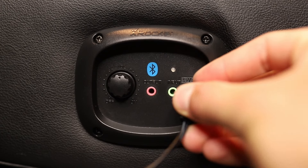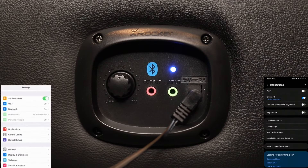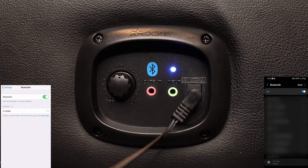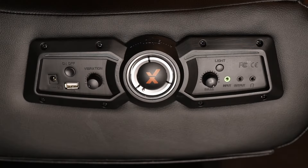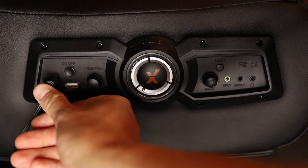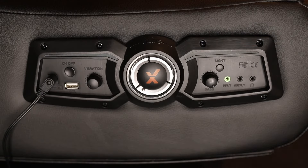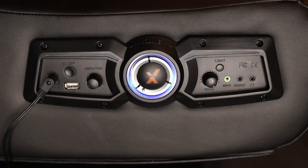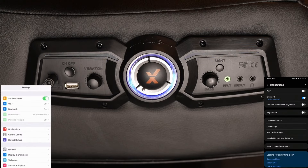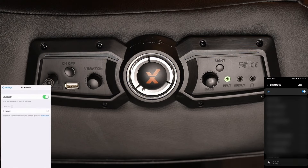First, plug your power cord into your X-Rocker. Then press and hold the on-off button for 10 seconds. Once on, navigate to Bluetooth mode on your mobile device and tap on X-Rocker to connect.